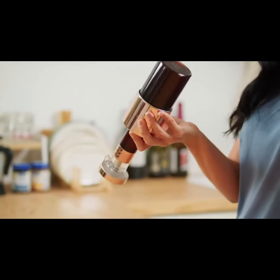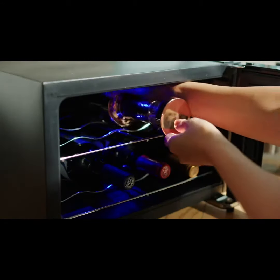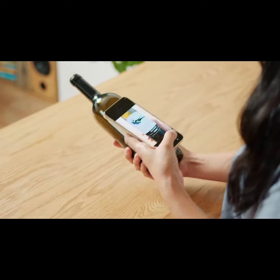Plus, Jonox's backflow prevention design doesn't allow even the slightest bit of air to reach your wine. The Jonox app makes it easy to keep track of your stored wine.